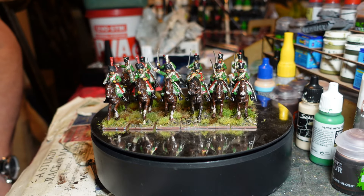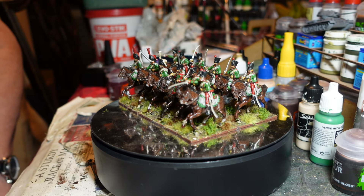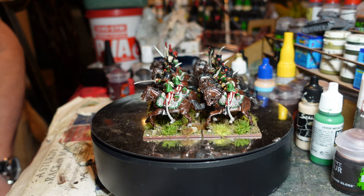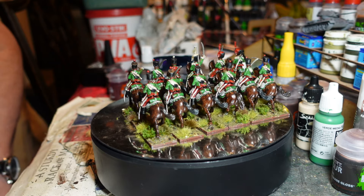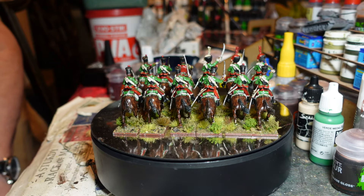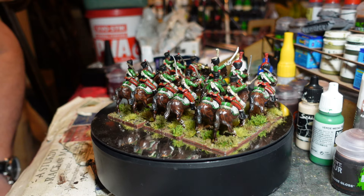Largely based around leftover figures I had from the Cleve Berg - waste not, want not. And as it is, I get a slightly weird alternative kind of brigade to field if I'm feeling very, very brave.